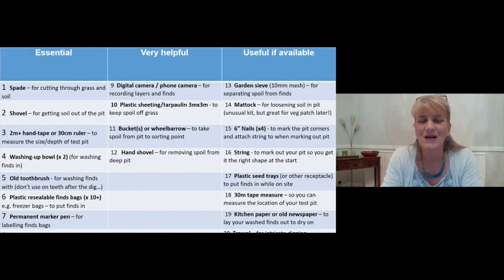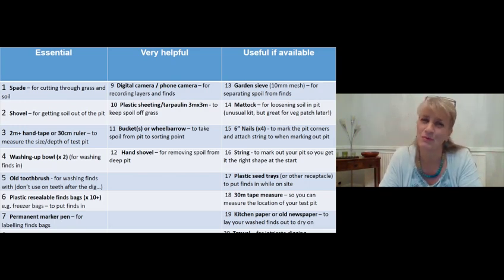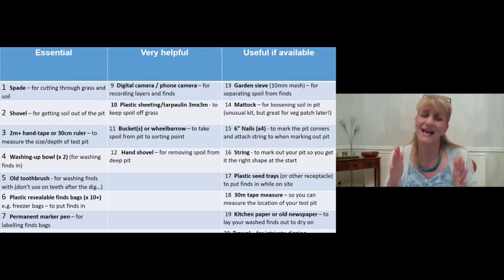Going through the essential equipment: a spade is the most important - you need a reasonably heavy piece of equipment with a sharp edge to cut through turf and loosen soil. A shovel is also essential to get the soil out of the pit, since a spade is very flat and soil tends to fall off. A two-meter hand tape or 30-centimeter ruler is essential because the test pit must be exactly one meter square so you can compare finds with others.